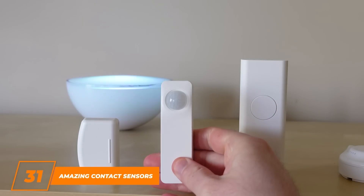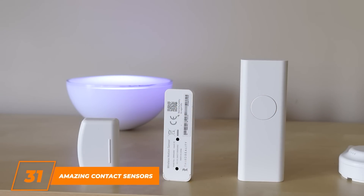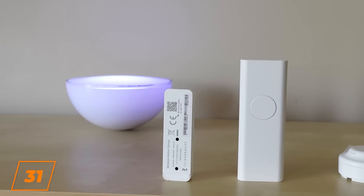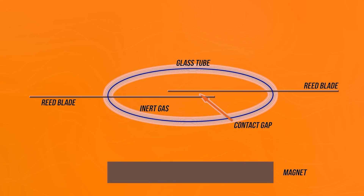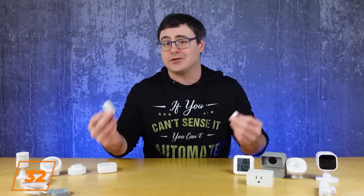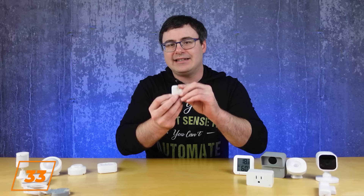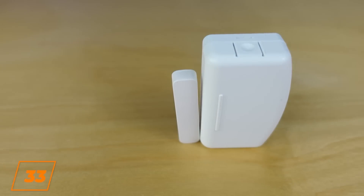A great combination of sensors to determine whether someone has entered a space is a motion sensor combined with a contact sensor. Contact sensors in the smart home are usually a very simple device called a reed switch — an electromechanical switch activated by a magnet coming close, which tells your smart home that a door is closed. When the magnet moves away, the switch opens and tells your smart home that the door is open. If you ever lose the smaller part of a contact sensor, you can just replace it with another magnet.